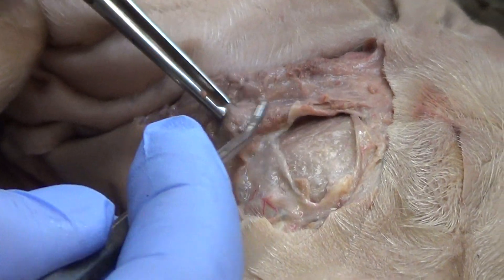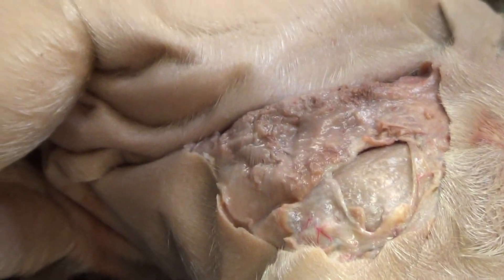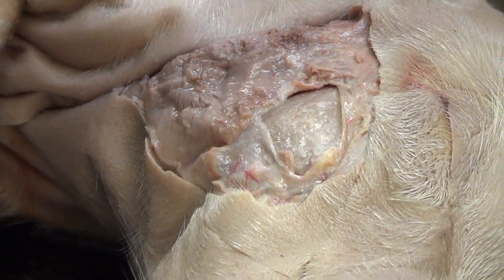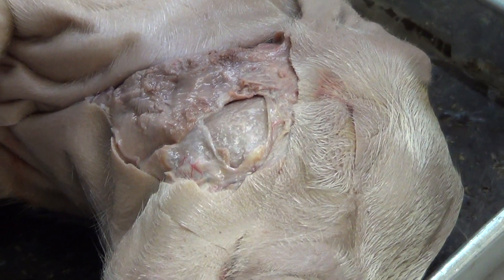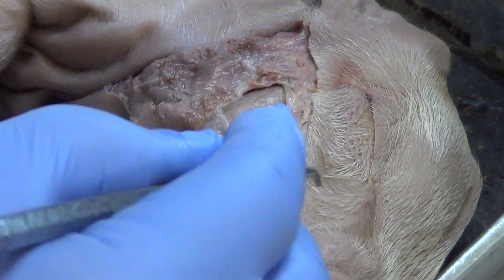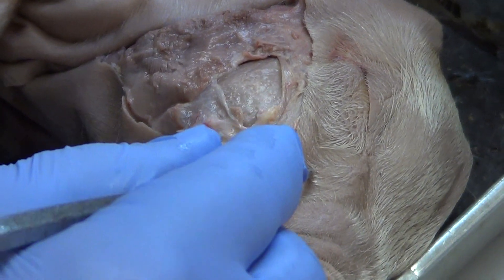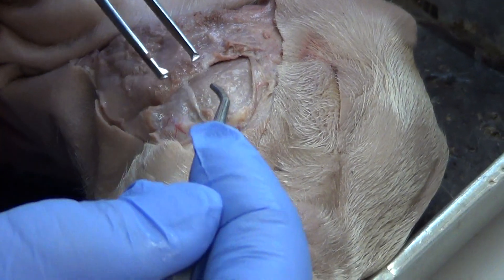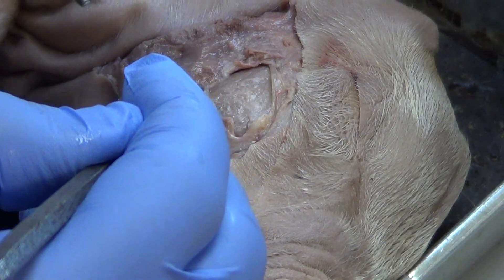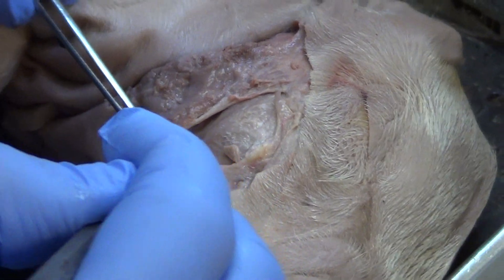Believe it or not, this entire structure right here is the parotid gland — your main producer of saliva. It will send saliva into the mouth on the parotid duct to that upper second molar. That means there's a tube I need to find next, and it goes right underneath the masseter. I'm going to pull up on some of this connective tissue and pull it away — I can actually cut that connective tissue out.